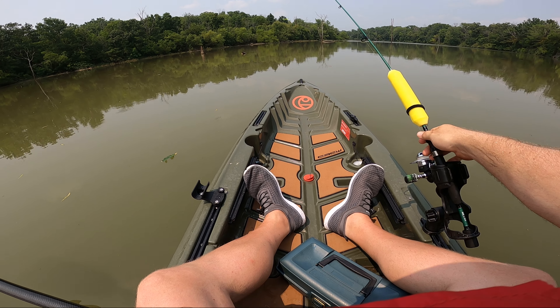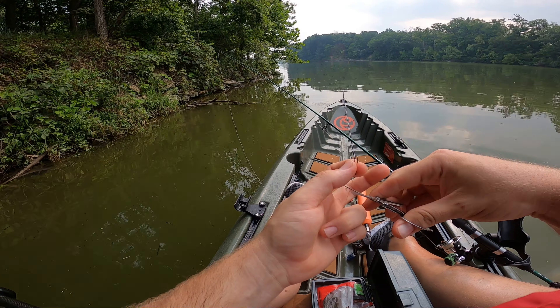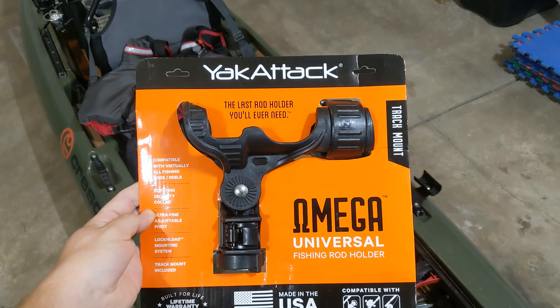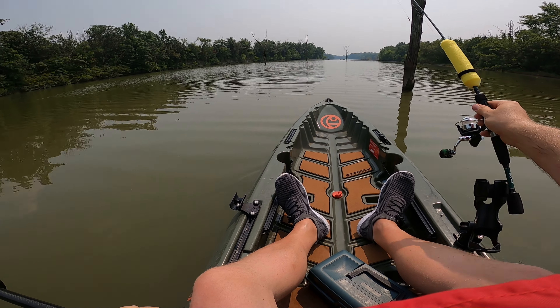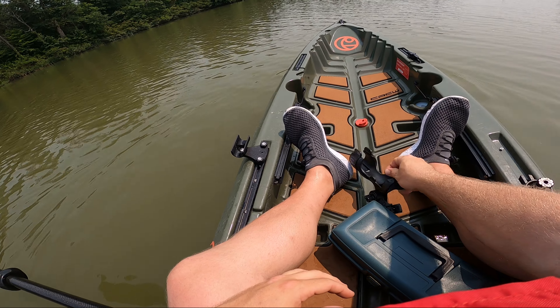On the rail to the right, I keep my rod holder. This is a great place to stow your rod to either paddle, unhook a fish, or work with your tackle. The rod holder I'm using is the Yakutak Omega. I think it works great and I love how the actual holder detaches from the mounting base on the track, so when I'm paddling longer distances, I can stow my rod behind the seat and remove the rod holder itself so it doesn't get in the way.